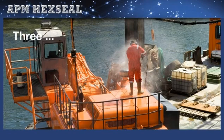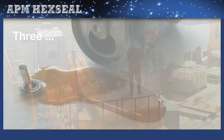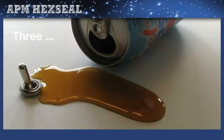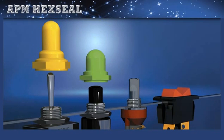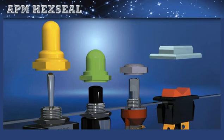Three: washdowns, even spilled coffee or soda, can easily leak past the switch mounting hole and travel down the bushing threads, reaching sensitive circuitry. This problem, too, is common to hermetically sealed devices. But APM has a solution.